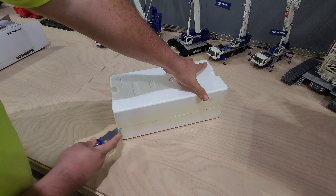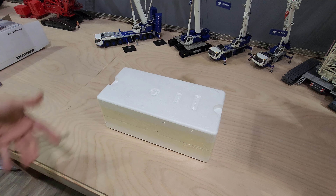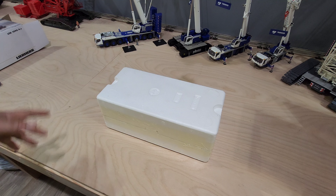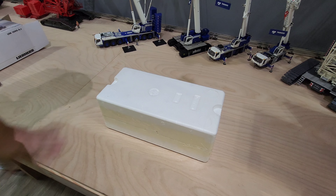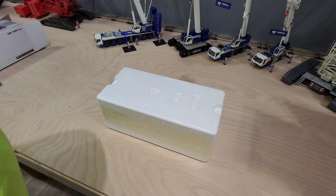We got a brand new one at work, right from the factory. The ID plate shows September of 2023 when it rolled off the line, or finished testing. We got it in at the end of October.